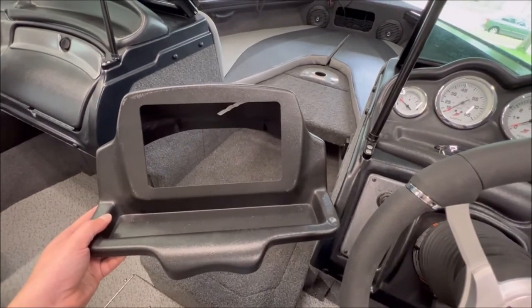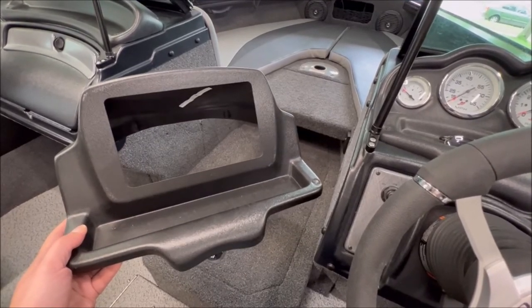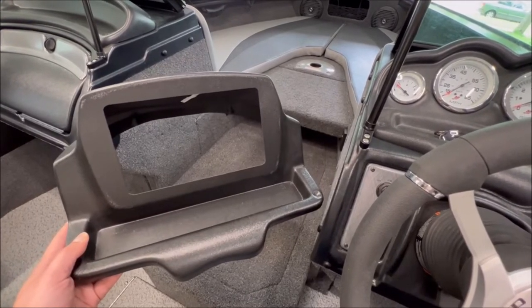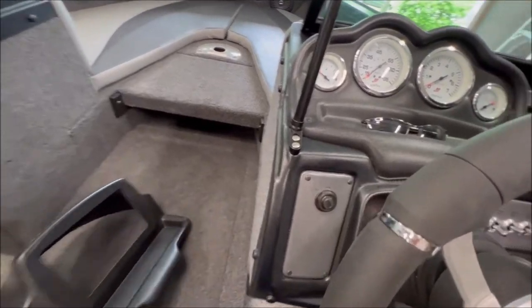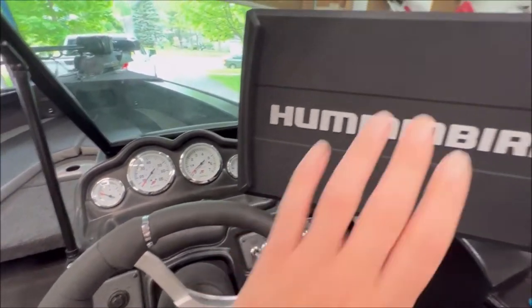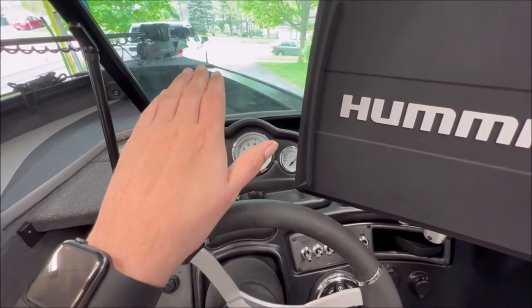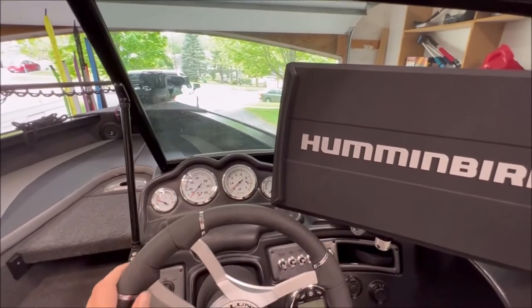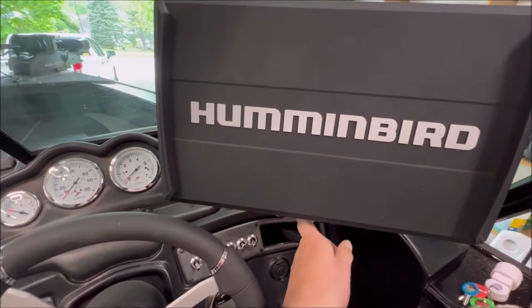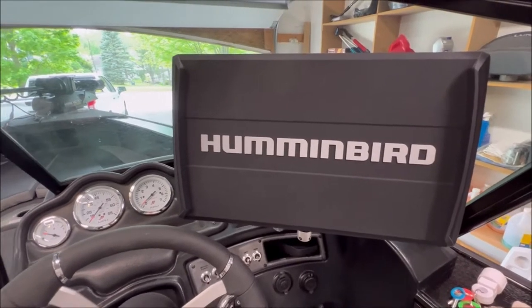I'm going to put a piece of aluminum — a quarter-inch, six-by-twelve plate — that we'll have to shave off a little bit, mount that plate to the new bezel, and then mount the gimbal mount that's behind this Helix to that plate. Essentially, take this entire Helix unit and put it here, drop it down at a slight angle so it's comfortable and doesn't interfere with handling the boat or the controls. Then I'll repurpose this Balls Out mount for my VesselView Mobile or maybe another graph.